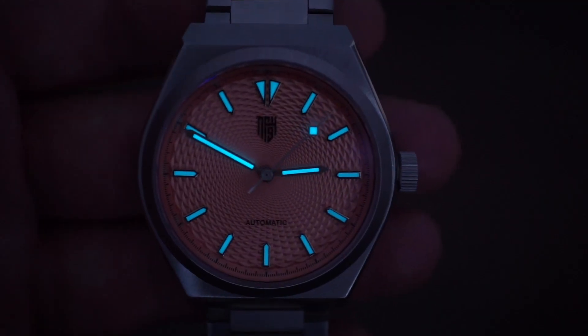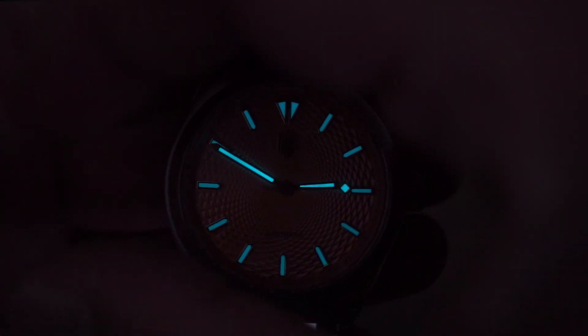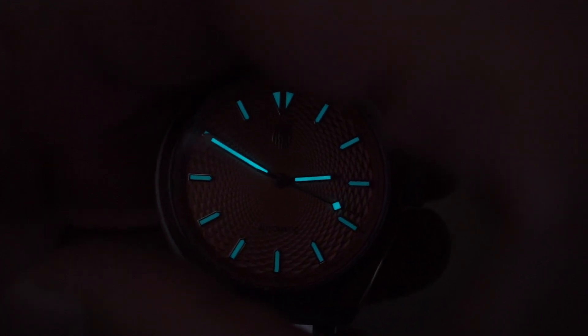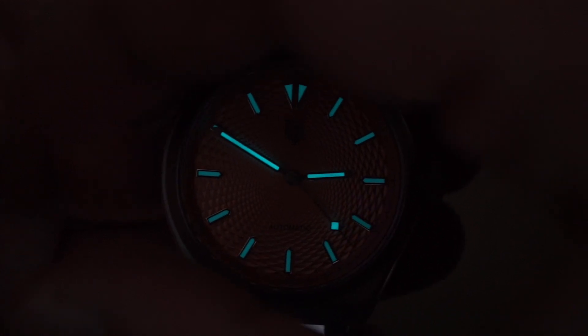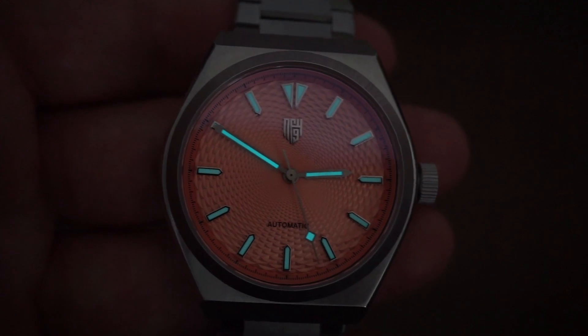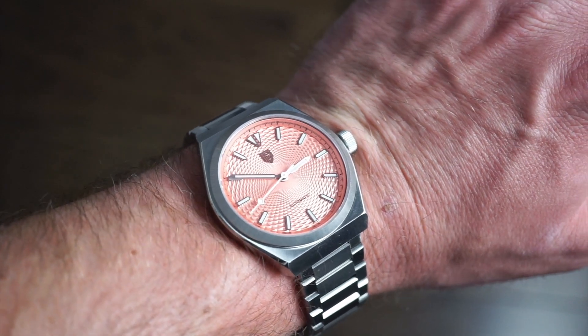Moving to the lume shot — the loom is pretty potent for the size of the markers. It's brighter on the hands and on the little snowflake because there's more surface area to apply lume. Overall the lume is very good, glowing a nice blue color. It's definitely very legible at night and looks sleek against that salmon dial.